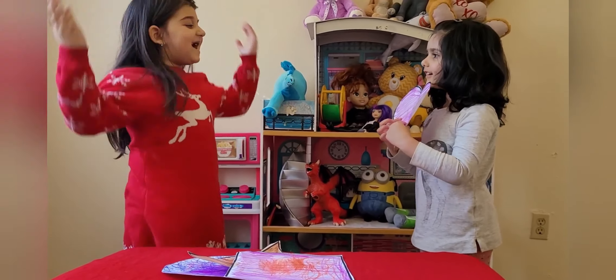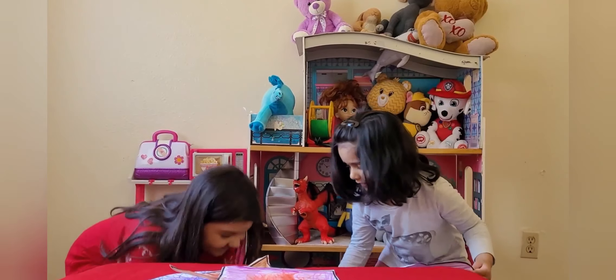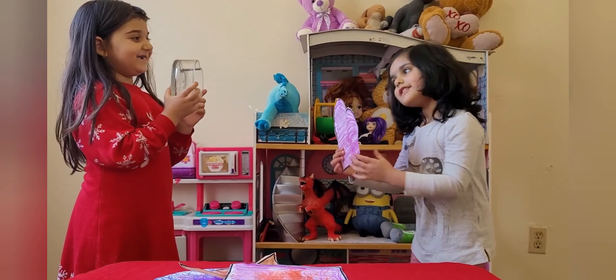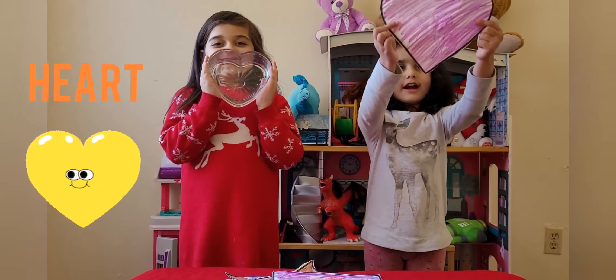What's this? It's a heart! Good job, Sardis! Good job! Here's the real heart! Yay! Here's the real heart! This is a heart.